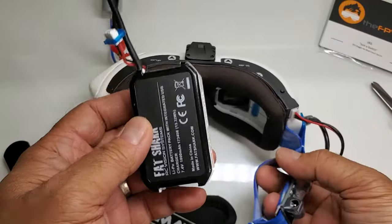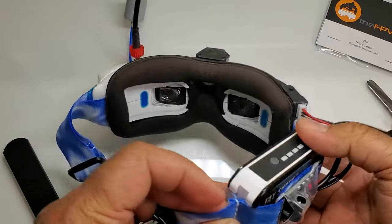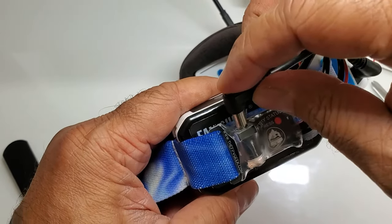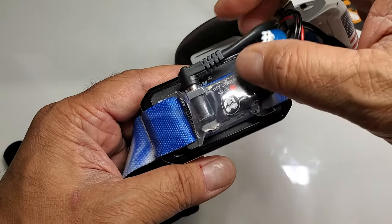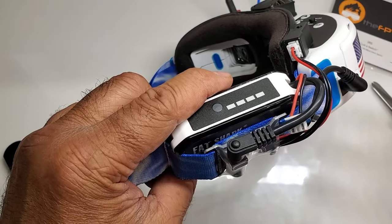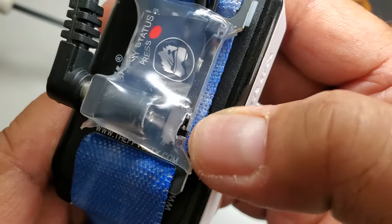Let's install the Fatshark LiPo here. This is a 2S. Slides right in here, just like normal. And this barrel plug will plug into here, into the switch. The fan cable or power cable for the fan no longer gets connected anywhere — I'll probably just leave it like that out of the way. The switch is located at the bottom.